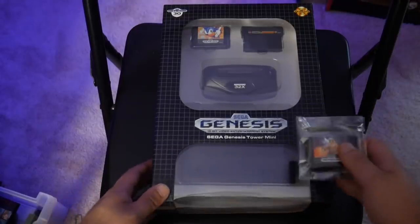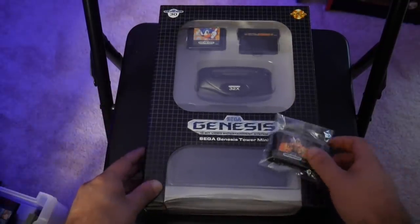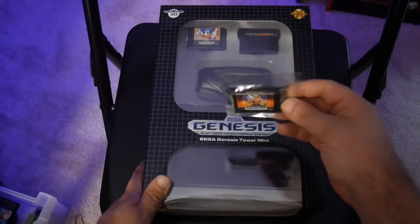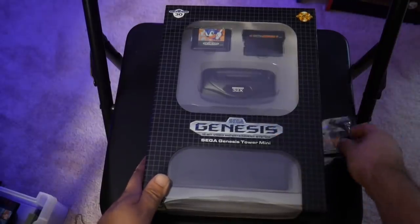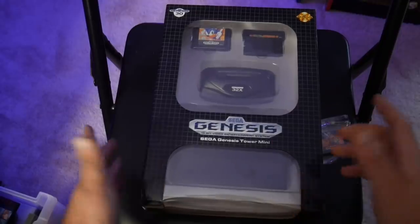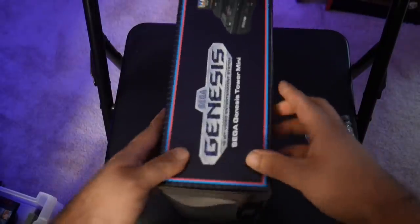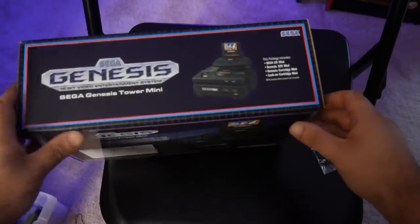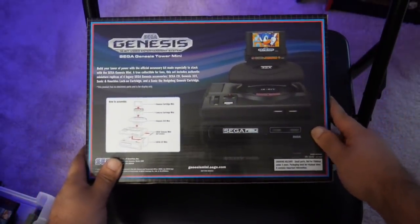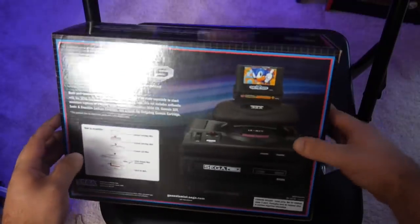Here we have the Tower of Power for the Sega Genesis Mini. This released in Japan as well, but I always thought the North American version was cooler — probably because that's where I live. It comes with an additional mini cartridge; we have a Golden Axe mini cartridge here, along with a Sonic the Hedgehog 1 cartridge, a Sonic and Knuckles lock-on cartridge, the 32X, and the Sega CD Model 1. I really don't want to open this because it looks so cool, but obviously we have to set it up.